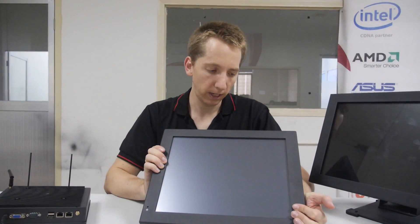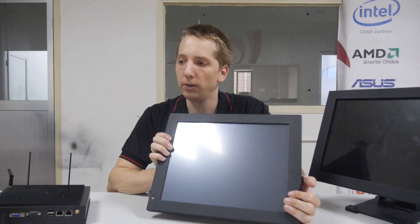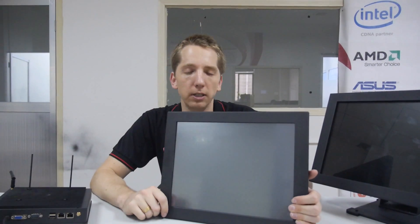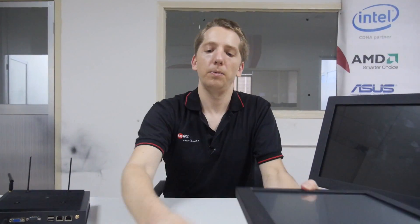This unit, for example, was installed on an assembly line in Germany. On every table on the assembly line, they installed a 15 inch touch PC to optimize processes, to have a manual available, and to show workers how to produce.